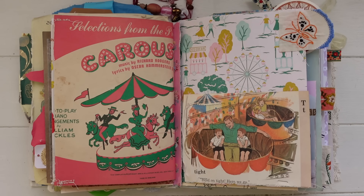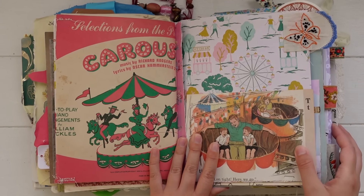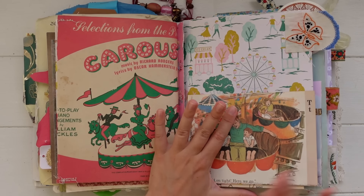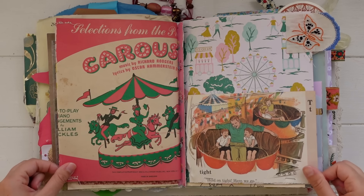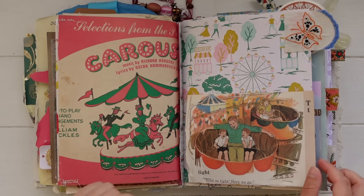There are a couple of pages in here that I haven't added anything to because I have a specific purpose in mind for them. These carnival-inspired pages I'm saving to add some photos from the carnival that visits our town this year. We go to the carnival each year when it visits and I'm saving these pages and a couple of others to add our photos from this year.